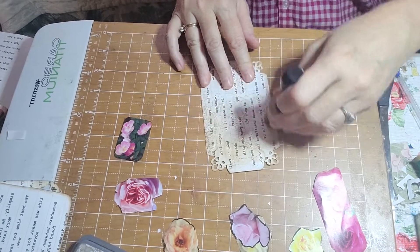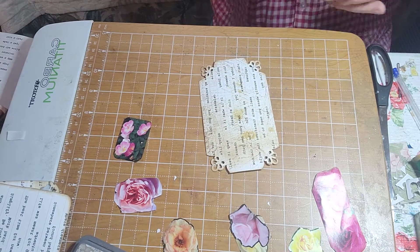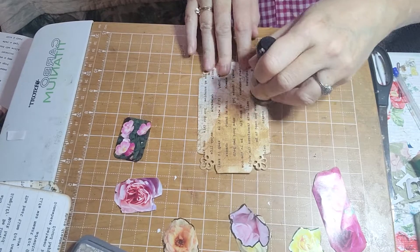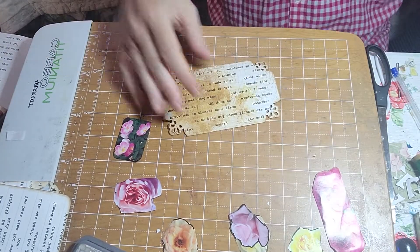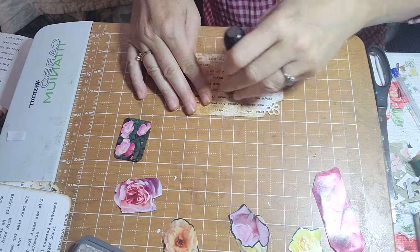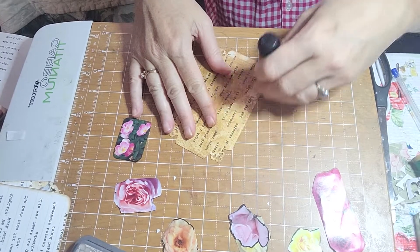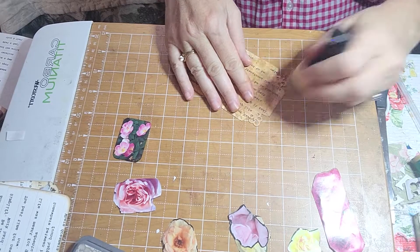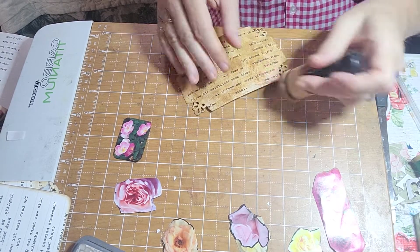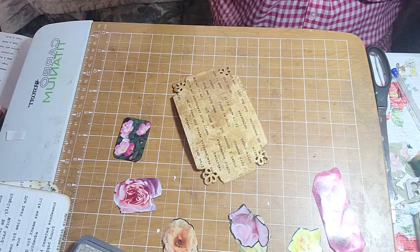That looks good! I'm going to use a little bit of my tea spray to get that distressed color. When you put this distressing ink in some water, it gives it more of a yellowy color — and it's supposed to do that, you're supposed to be able to use it with water, that's right on the package. Just spritz water on it. I think my head is starting to clear up. And now we have it really looking cool.